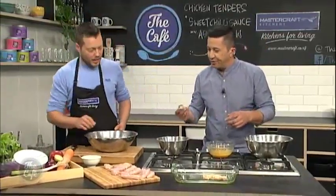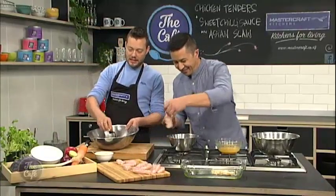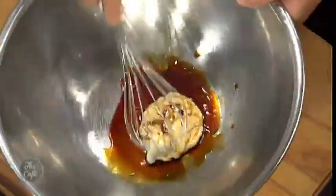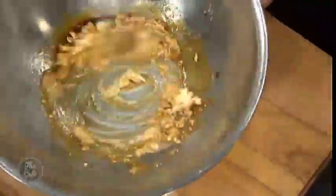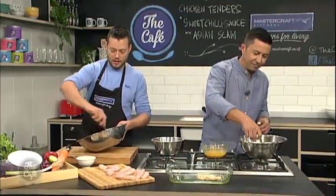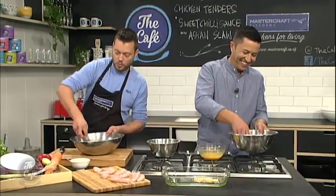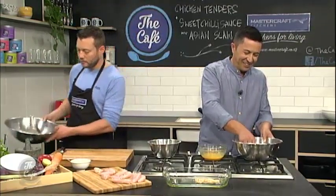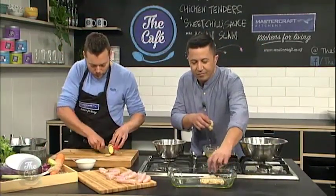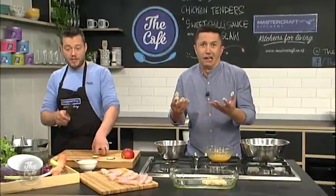Back to the slaw. We've got a little bit of mayonnaise, a little bit of soy sauce and a little bit of sesame oil. Just going to whisk that together - that's going to be the base of our slaw. It's a good idea to do this first, then chop all the vegetables up and pop them through the dressing. For the vegetables, we've got some red apple - do some nice slices. If you've got a mandolin at home, this is great for a mandolin.